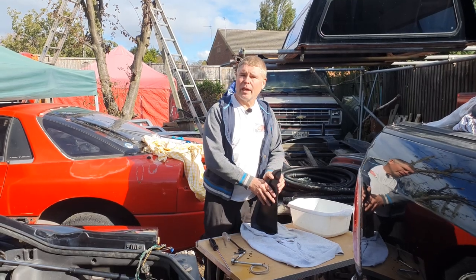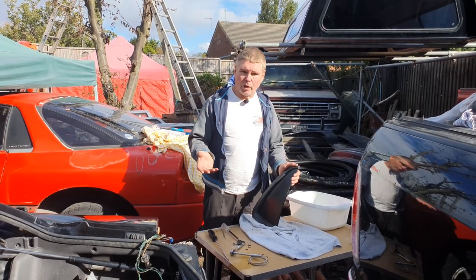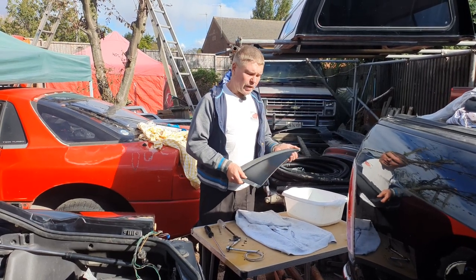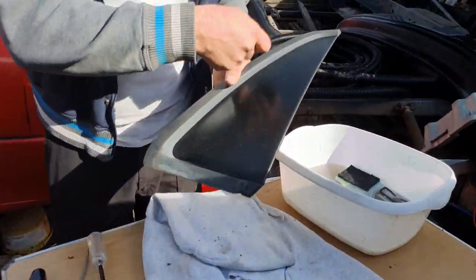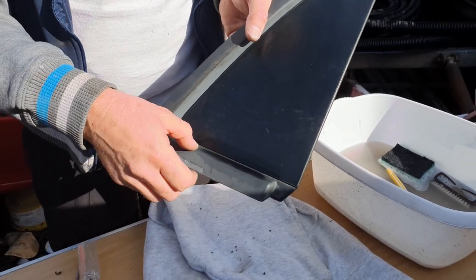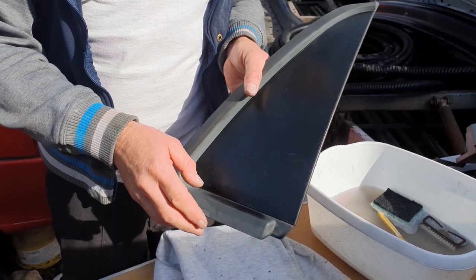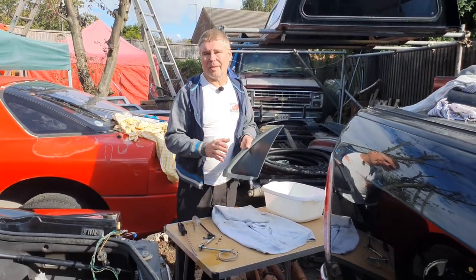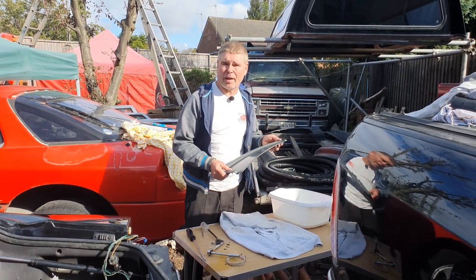This is panel number two, which will be going on after the glass but before the last panel we just prepared. There's not actually that much you can do with these panels other than a quick clean-up with some soapy water. There are some grooves in here so it's a good opportunity with it off to get your toothbrush in there and give them a really good clean. You will find with a lot of them now the grey paint has started to fade off. I should have resprayed this when I resprayed the rest of the grey, but I forgot. Luckily I've got some of these panels spare, so at a later time I'll take this one back off and replace it with a better condition one.